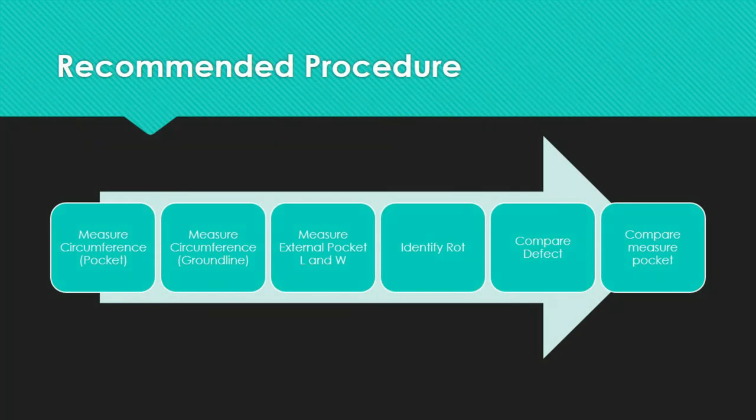As for the fourth step, identify the position of any internal rot with respect to the line direction by measuring the effective shell thickness. Reduce the measurements by a factor of 0.7 if drilling must be done at a 45-degree angle to the pole near the ground line.